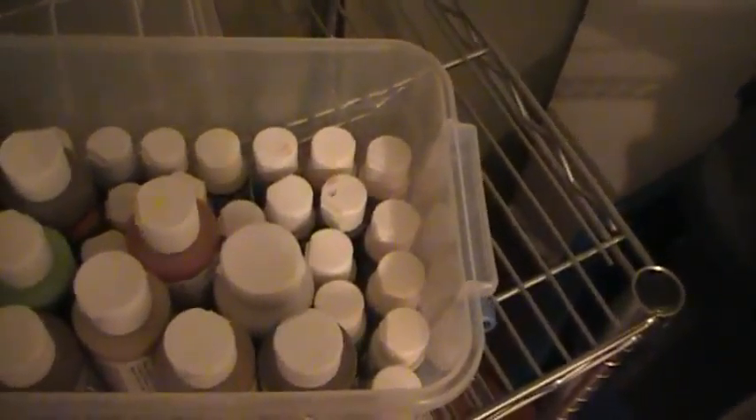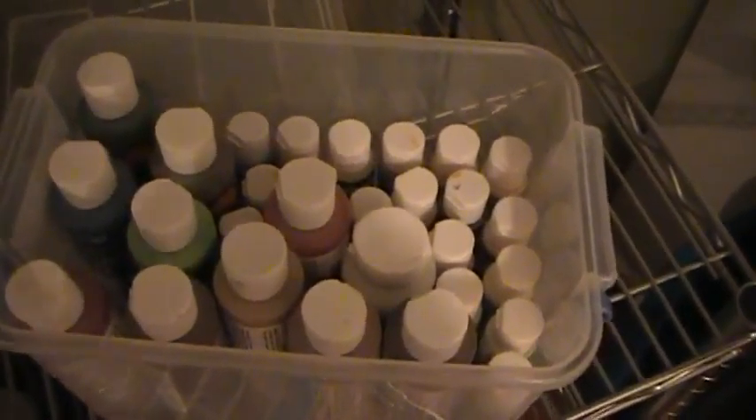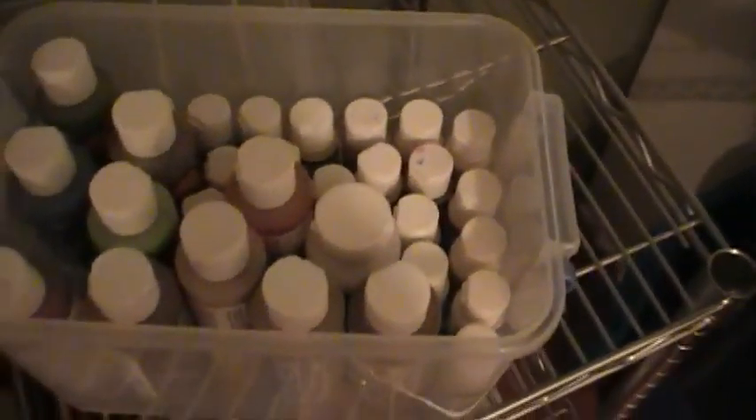I've got some bigger bottles and then all my little tiny bottles. What I like to do is take the lids off, clean out the lids, and then add a bunch of drops of water into it and give it a good shake. That way you can always keep them reconstituted — keep my paints in good shape.